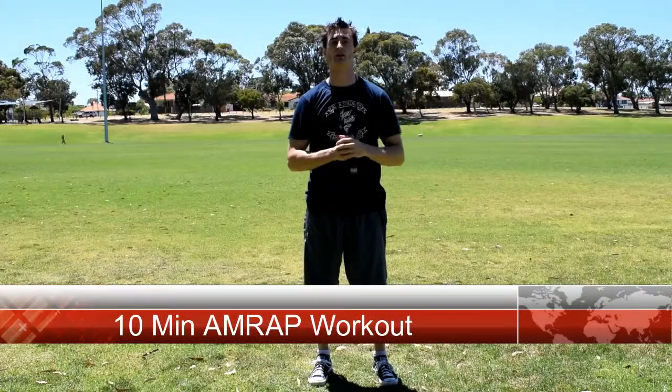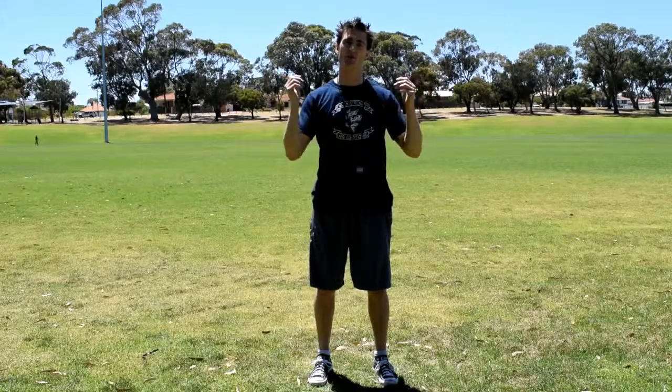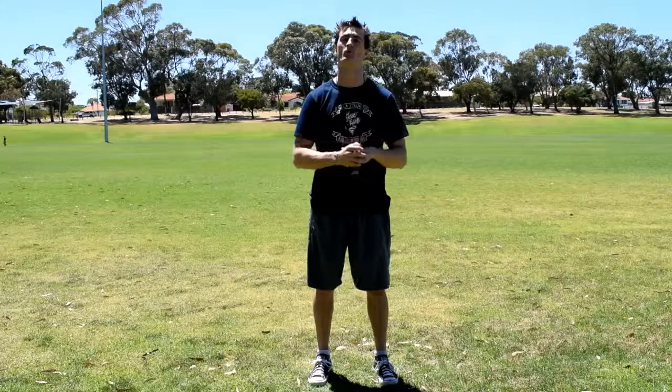Hey there, Jesse from Fuller Strength and Conditioning here. I'm here at my local park and I'm going to quickly run you through a fantastic 10-minute workout that you can do requiring no equipment whatsoever.